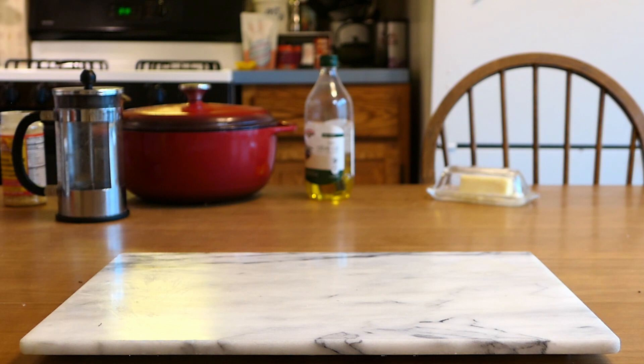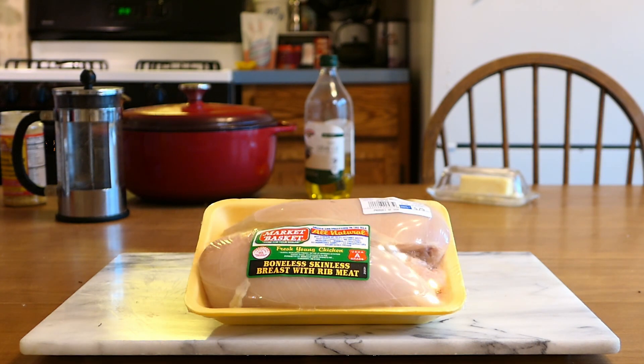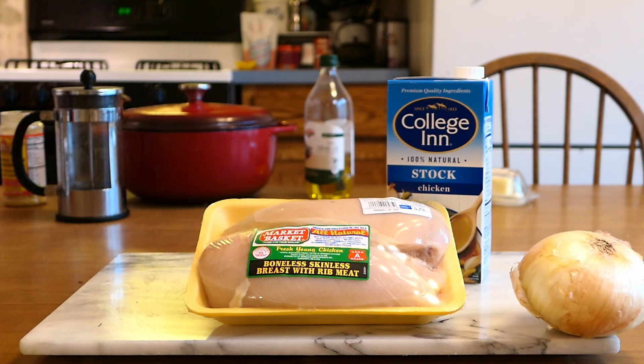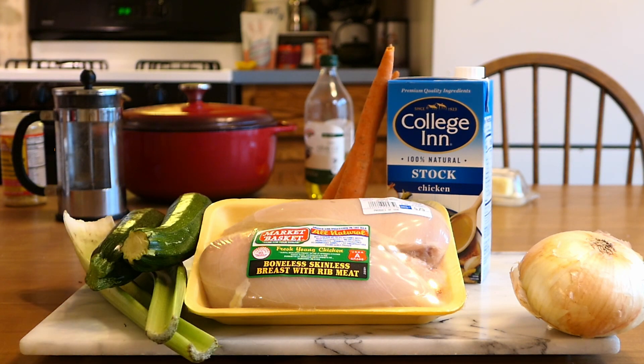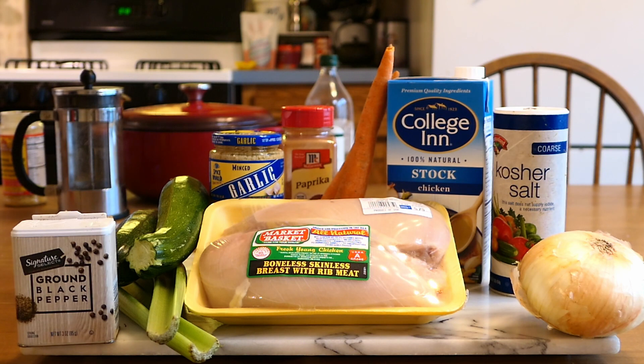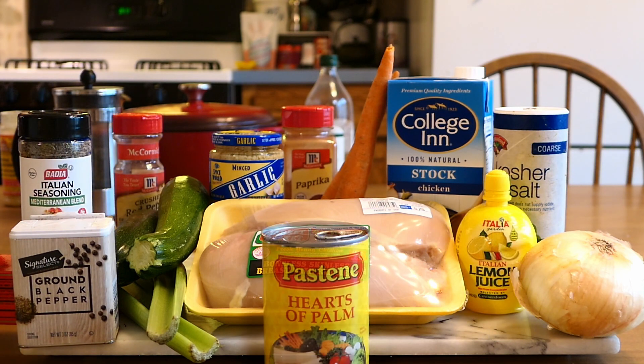For ingredients, you're going to need some chicken, chicken stock, onion, celery, carrots, zucchini, some seasoning, and of course, the hearts of palm.